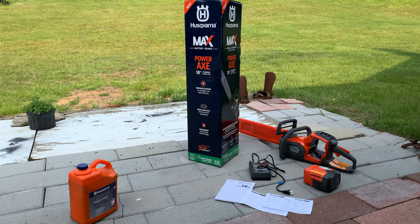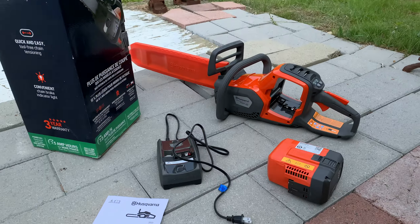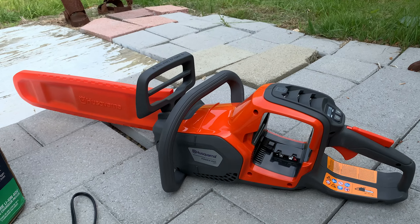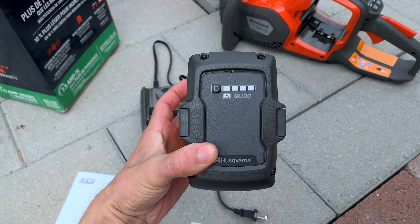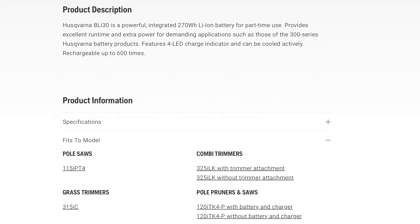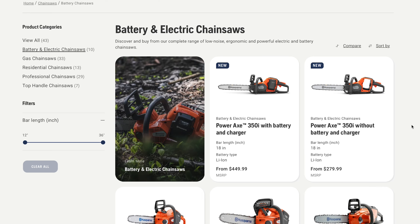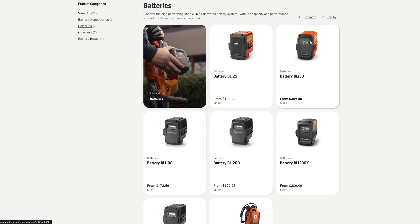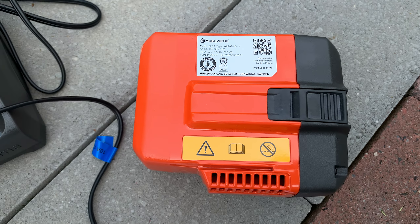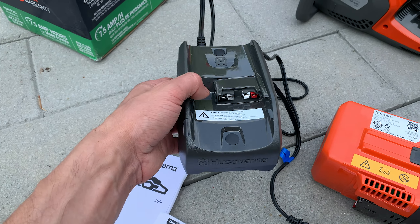The 'i' in 350i stands for electric, and this comes with the 7.5 amp hour BLI 30 battery, which you do have to check cross-product compatibility on their website. Oddly enough, their website does not list the BLI 30 battery as being compatible with the Power Axe, even though it literally comes with it. This is a 2023 new product and the battery has been around for a while — not that that's an excuse. The least you can do is update your website to promote new products.